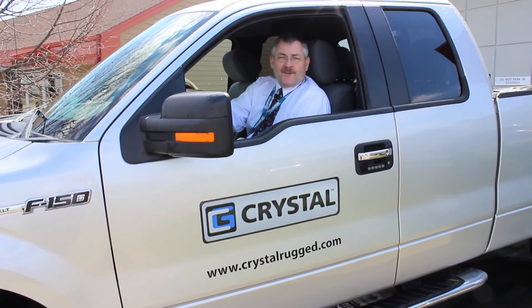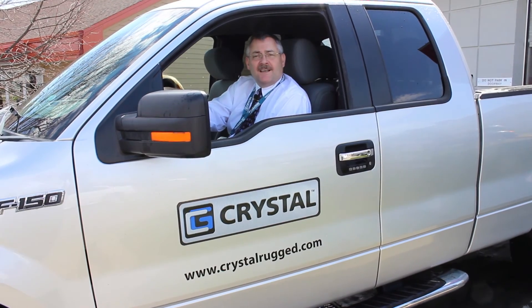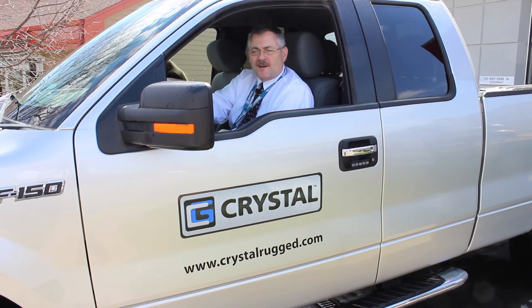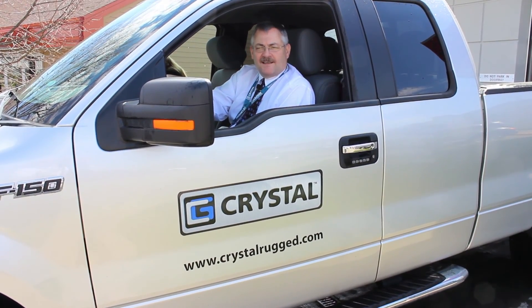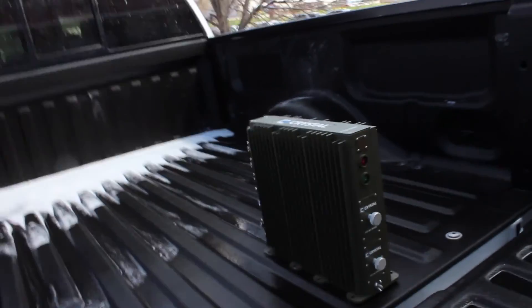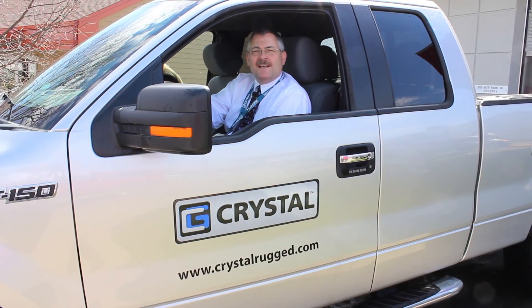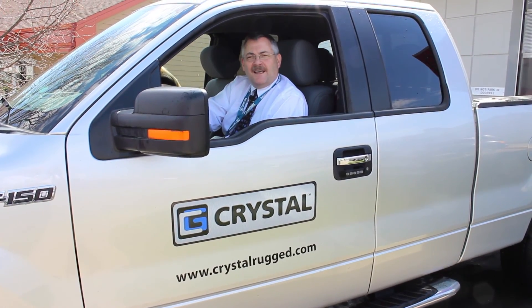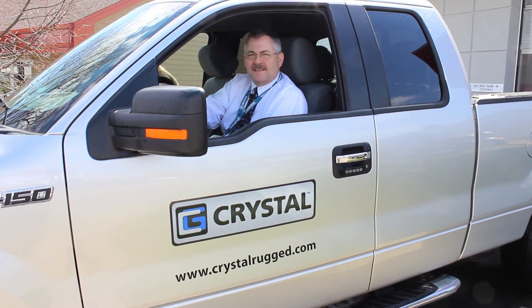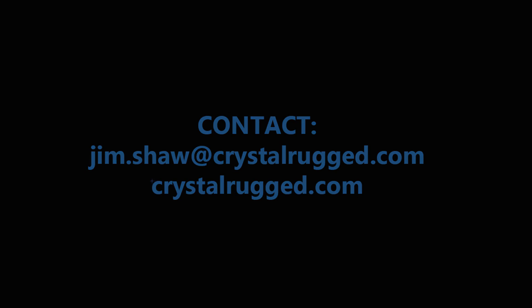That's the way we do it at Crystal Group — that's the summary of our MIL-STD-810 Method 506, a little bit about the spec and a little bit about the product. We've got the SC16 in the back of the truck here; we just took it for a little wash. That's a completely sealed unit with an i5 or i3 processor and up to six 2.5-inch solid-state drives, completely sealed. Thanks again — join us next time for another shiny object at Crystal Group.